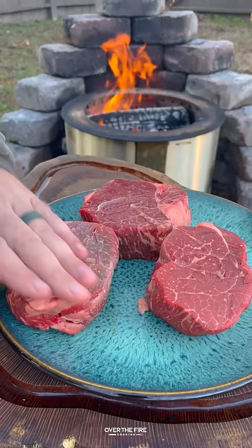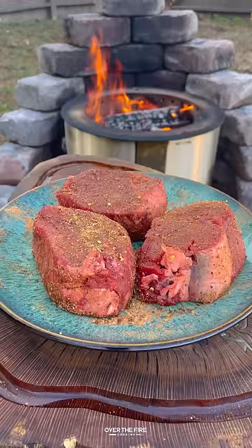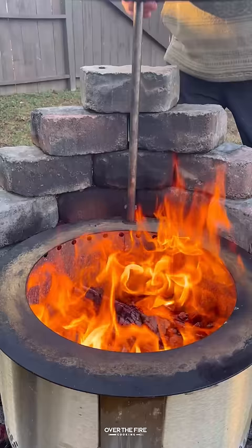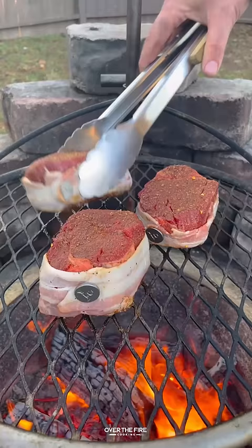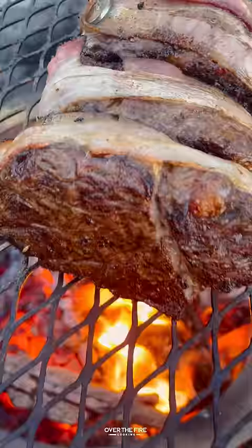Bacon wrapped fillets with a mushroom cream sauce. Got myself some fillets lathered with oil, seasoning with my bourbon prime seasoning from Spiceology. I'm going to wrap in bacon, secure with a toothpick or some grill pins, and then cook these guys over a high heat fire, cooking for a couple minutes per side, making sure we get a beautiful outside crust and crisp up the bacon.